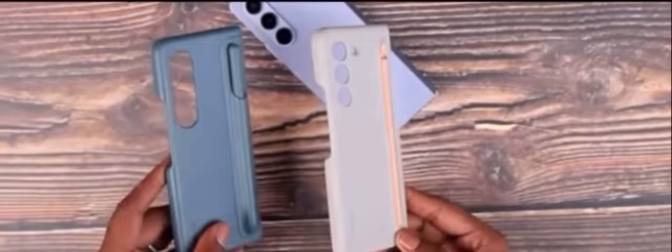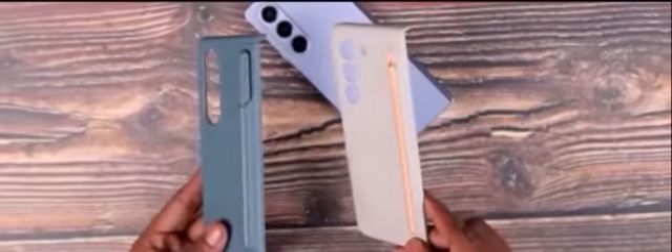You can use a flip or fold case with this phone. You can use this case with the attachable hinge section. If you are using an iPad-style setup, note that it is also rated IPX8 Water Resistant.